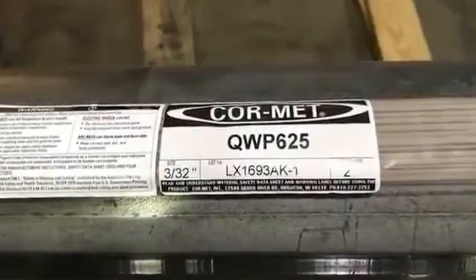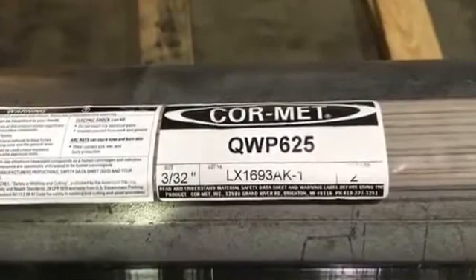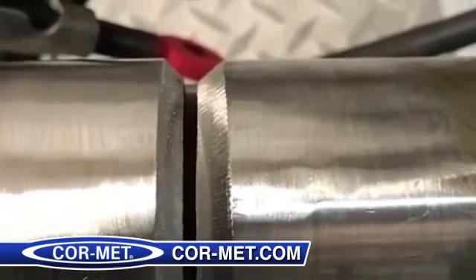Here's the fit we're going to use. It's a tight gap — a little less than 3/32. You've got to run it at about 90 to 100 amps.